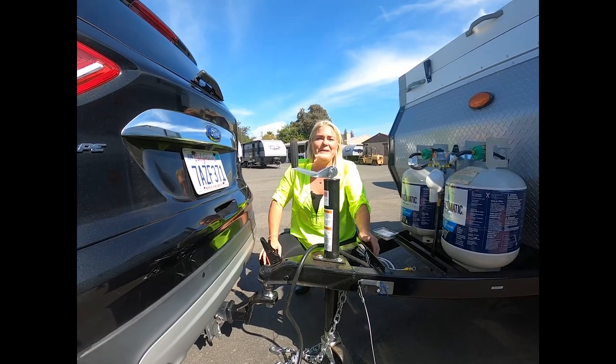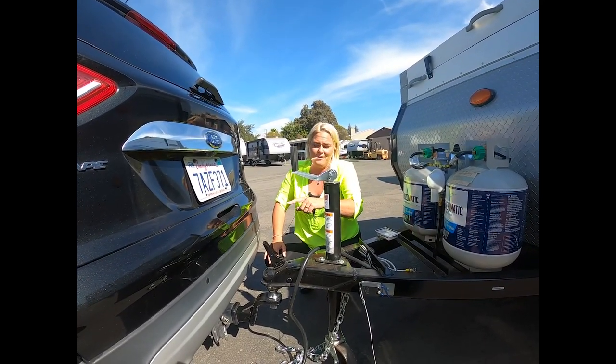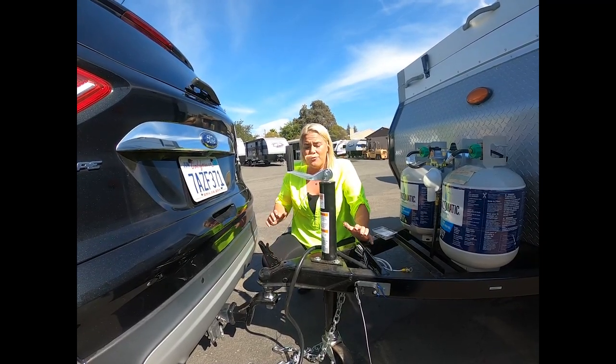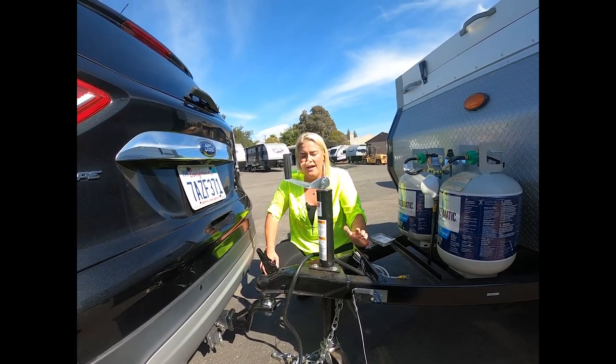Hi and welcome to Adventure RV Group here in Napa. Today I want to show you how to hook up your trailer to your car. This is something that I get a lot of newbies in here asking — they're really concerned on how to do this themselves, and I just want to make sure that I show you how.